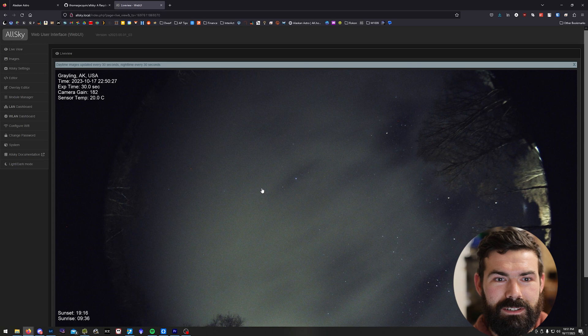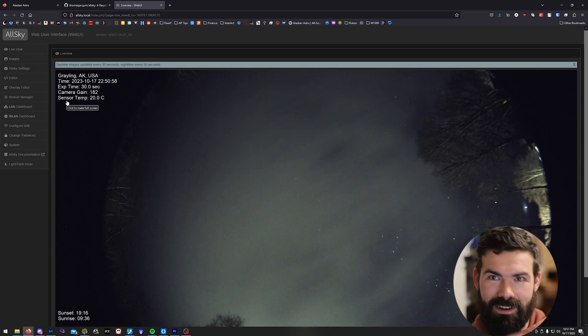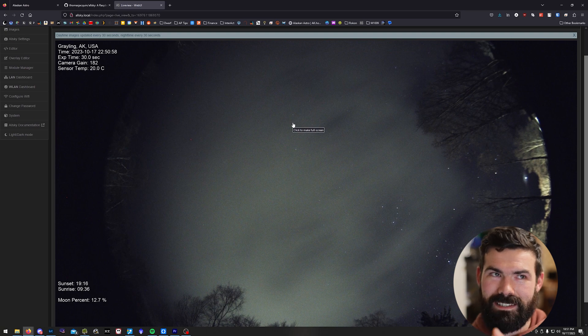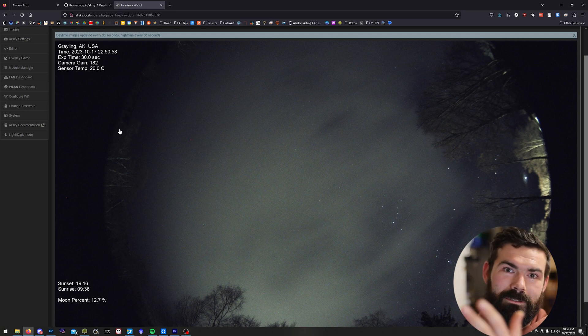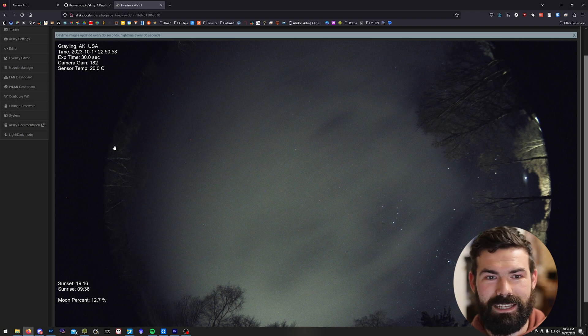There's other stuff the software can do and it's all configurable from within the webpage that is running on the Raspberry Pi. This view you're seeing on my web browser is actually running inside that box out in the yard. If you had this completely remote it could basically take care of itself, and you can configure it to run a public-facing website as well, as far as I understand. There are other features and all kinds of settings you can tweak to get it to work exactly how you'd like.